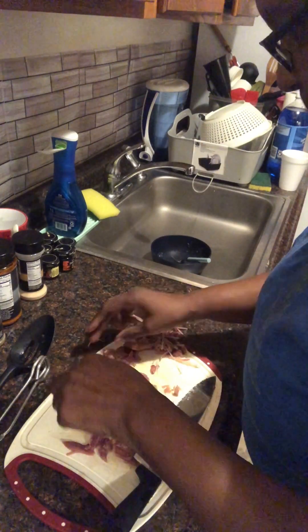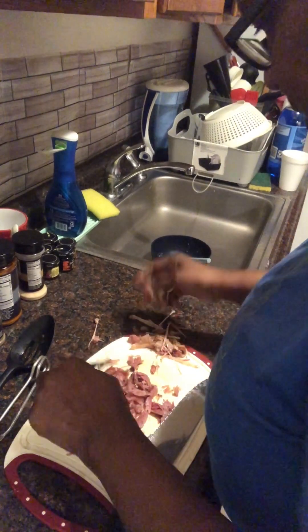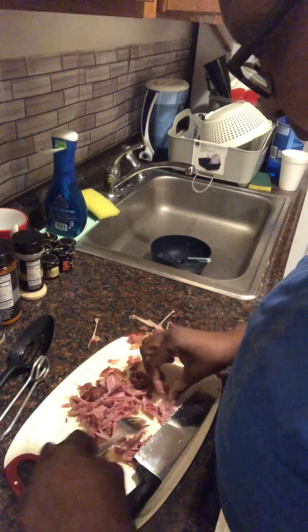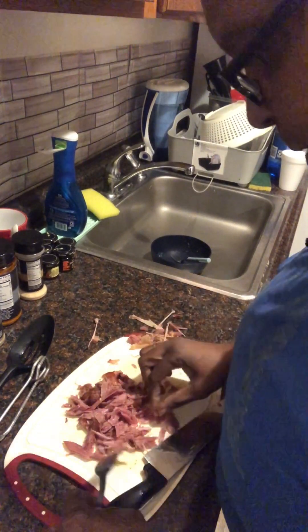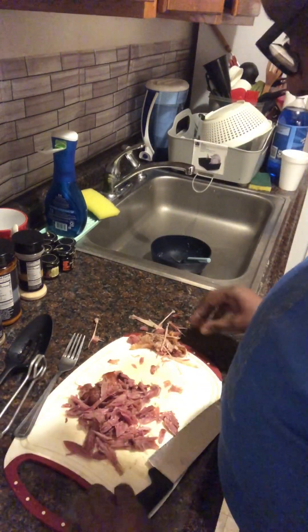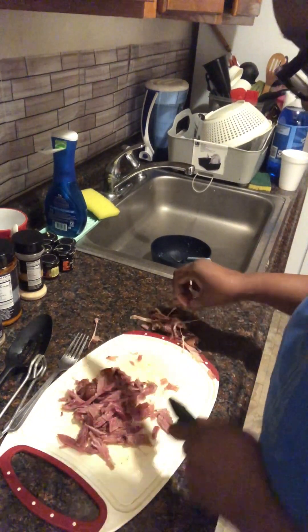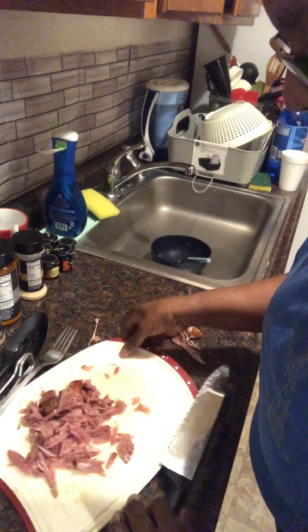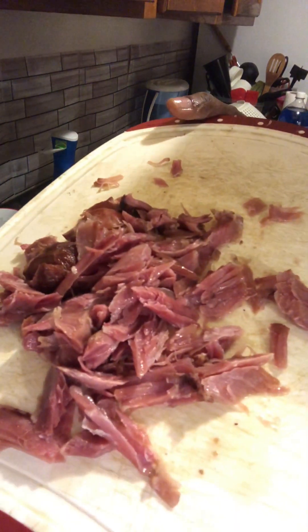I think when you decide to break up your meat, that's how it ends up going, because this would be in the beans. That looks really good. Now that is how that broke up — that looks good, right?